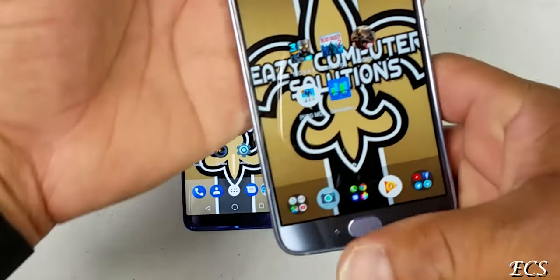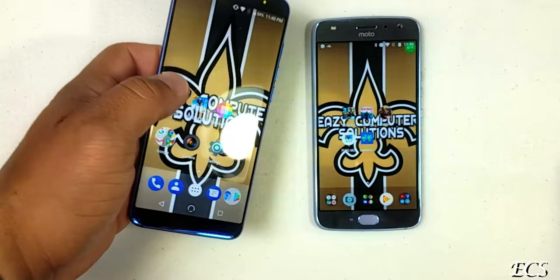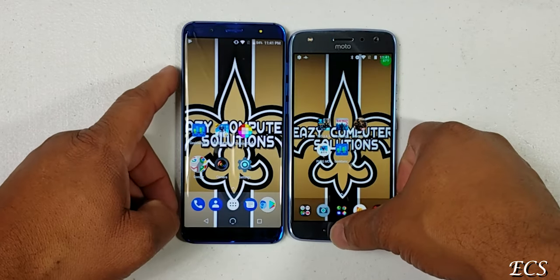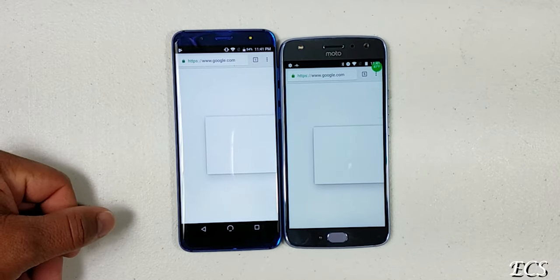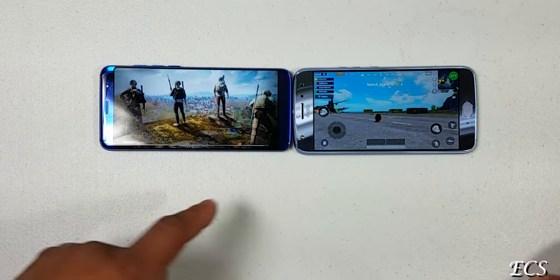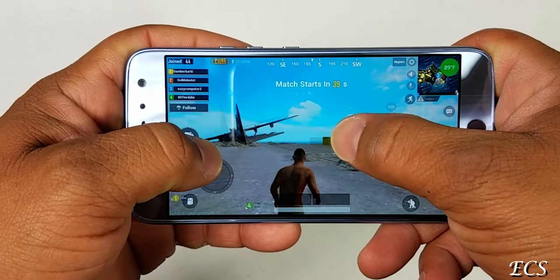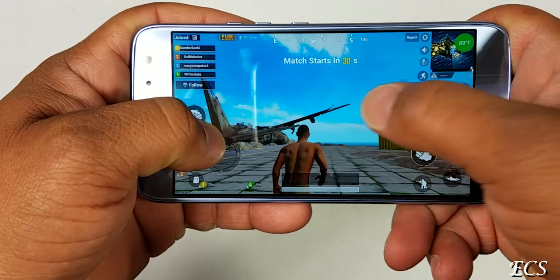Let's open up some apps on both devices after clearing all running apps. YouTube opened up fastest on the Moto X4 versus the new G3. Chrome also opened up fastest on the Moto X4. Now let's open a game — PUBG — on both devices. The Moto X4 started first. Playing PUBG, it looks like it's running fairly well, though we are getting a little stuttering.